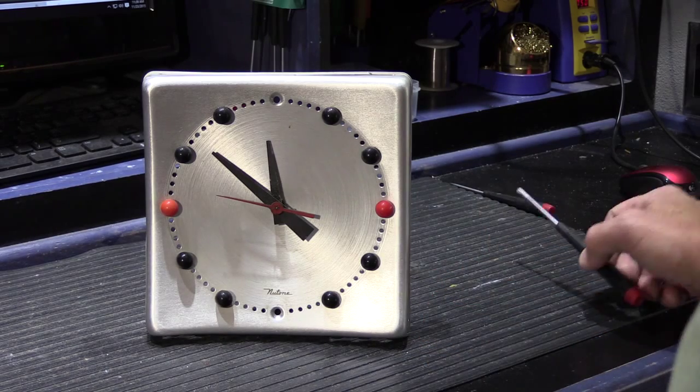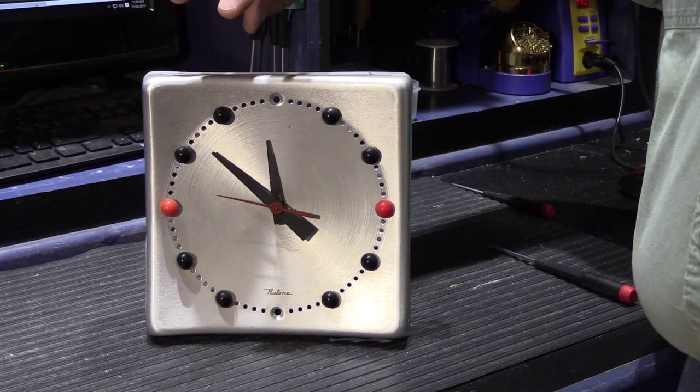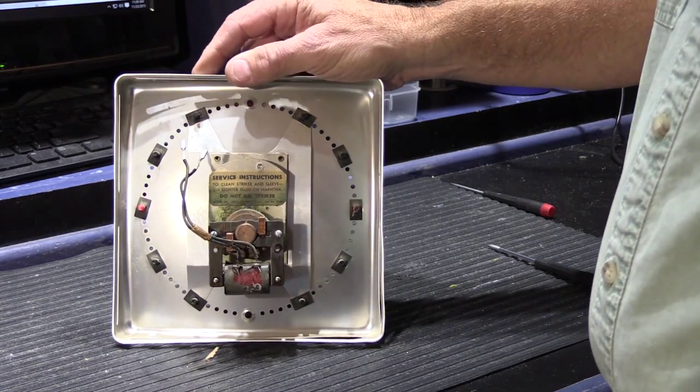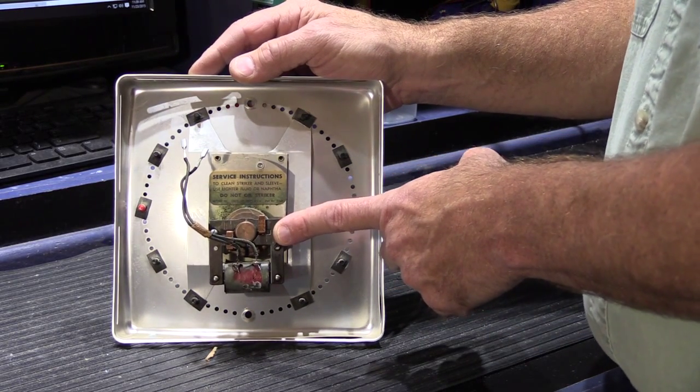The problem with this one is the clock no longer runs. We're going to take a look at it and see if we can repair it for Martin.